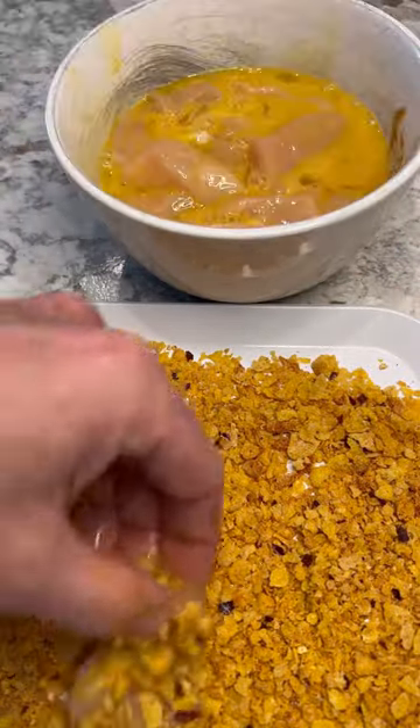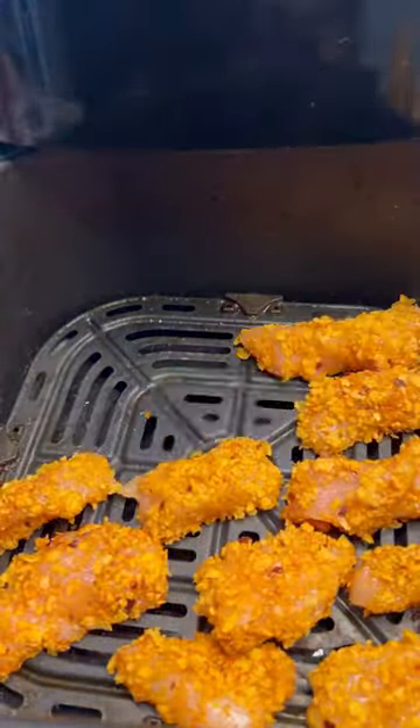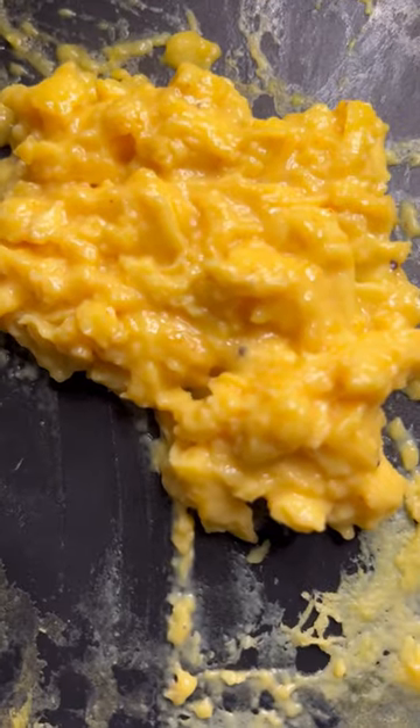Transfer the chicken into the cornflakes and make sure you get it completely covered. Air fry at 400 degrees for about 12 minutes — internal temp should get to about 165. Scramble your eggs on low heat, making sure they still contain some of that moisture.